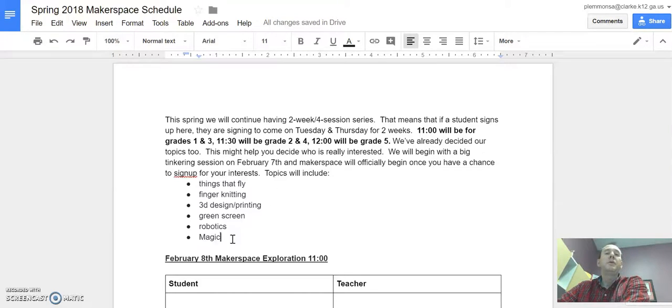What we're going to do to start off Makerspace for spring is on February 8th we're going to have a big Makerspace exploration where you can come and try out all of those different things and decide which one or ones you are most interested in.